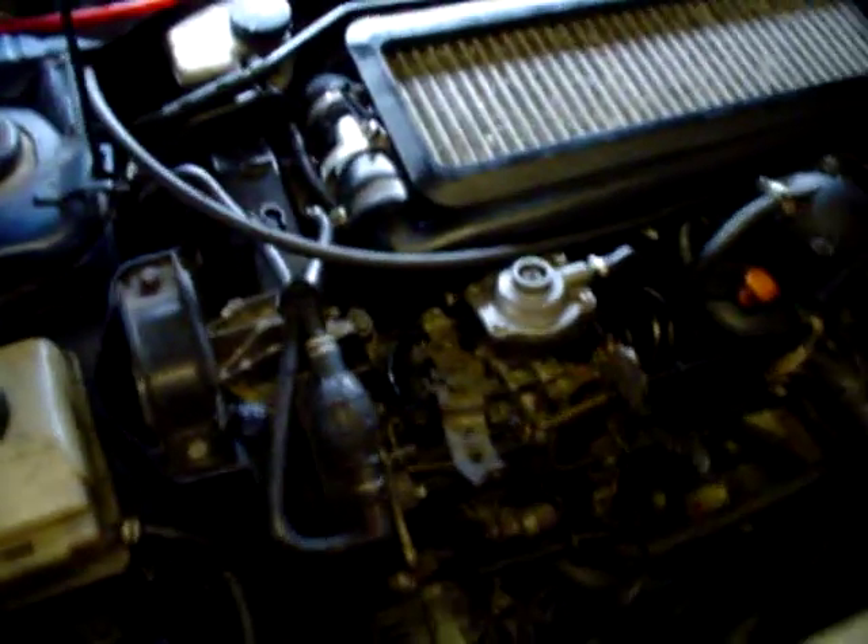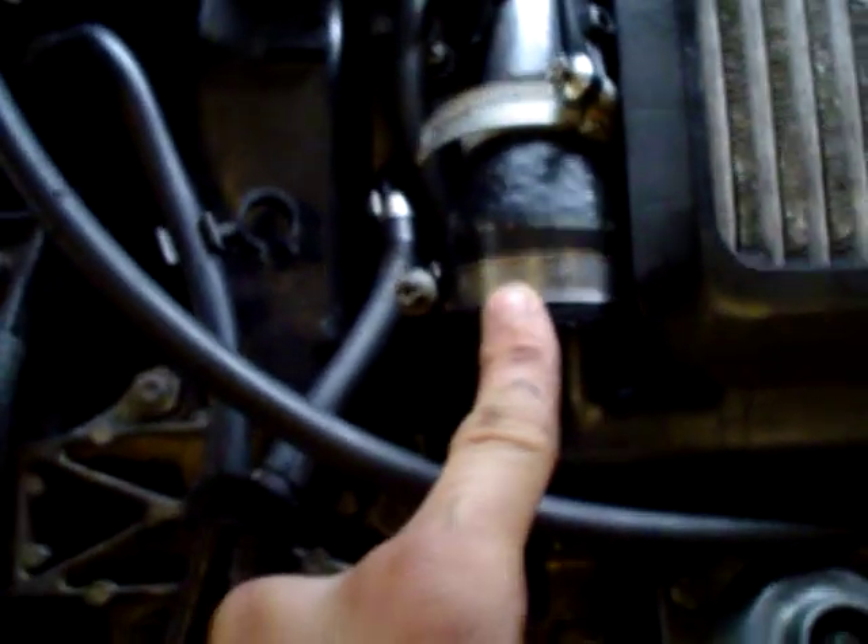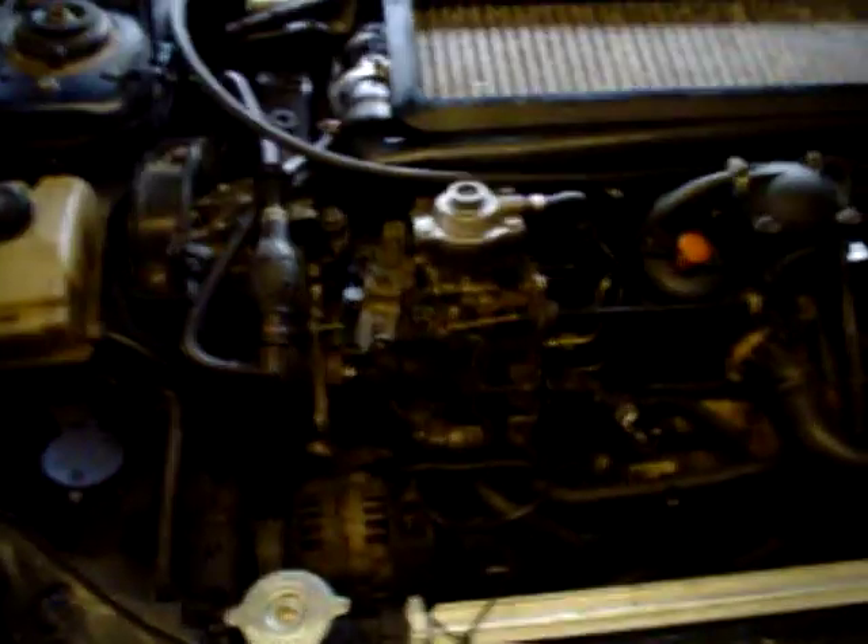Before you go tuning, you probably want to put your boost gauge on and just make sure you're running 12-13 psi, because it's quite possible you could have boost leaks on the standard system. Common places for leaks on a 306 are on your hose coming onto the front of your intercooler — you might want to tighten down your jubilee clip — and on the back where it joins into your inlet manifold, where you've got a DCO underneath that can often leak.